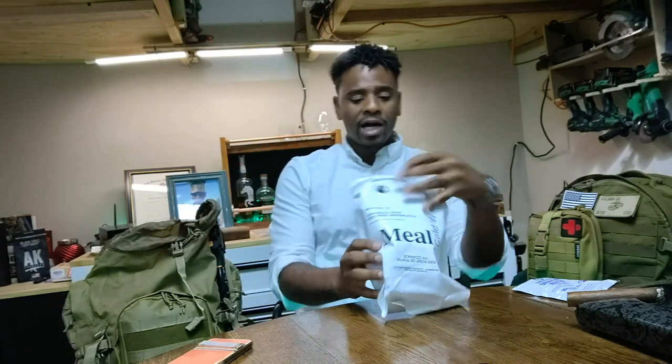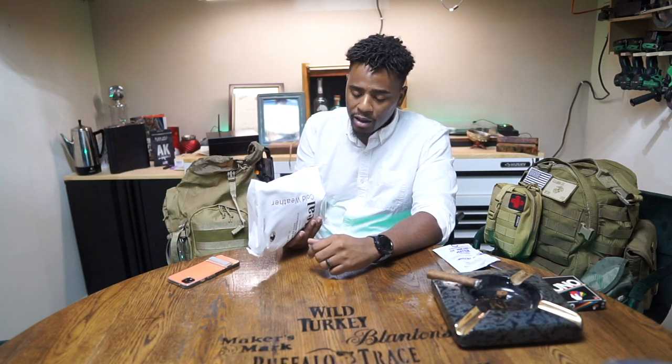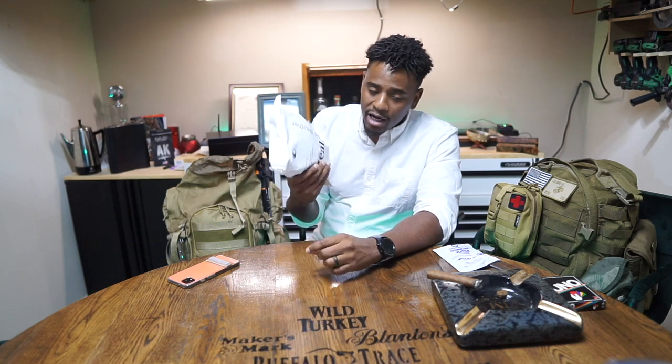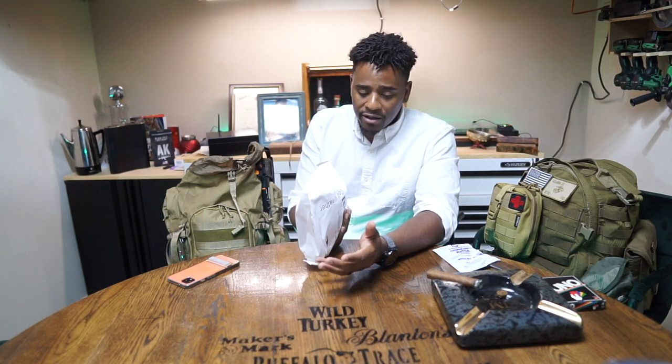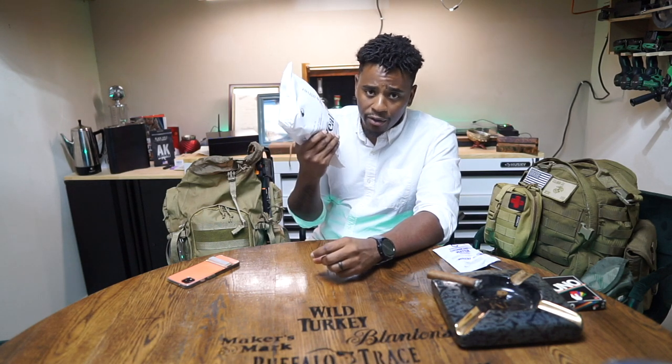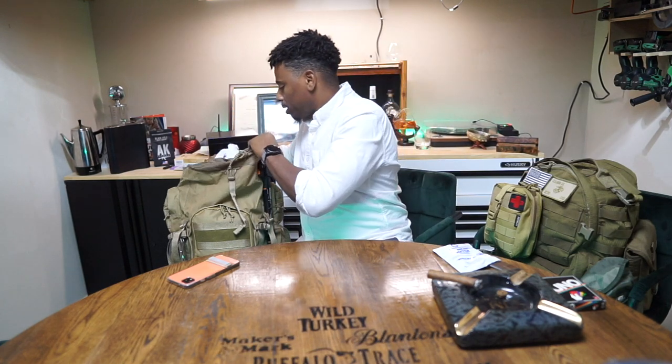This is a bug out bag, not an at-home survival bag, so MREs are the right call here. For home use I'd keep freeze-dried meals in buckets. But on the road, 12 MREs for four people — these have enough calories where you could snack on one a day and be fine. That gives us about three days of food until we can either resupply or get to safety.